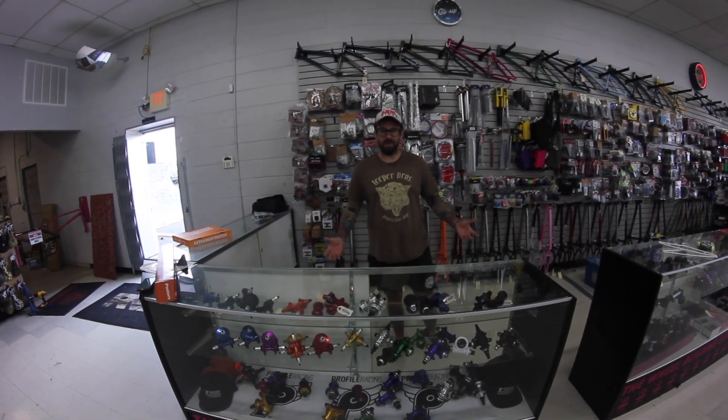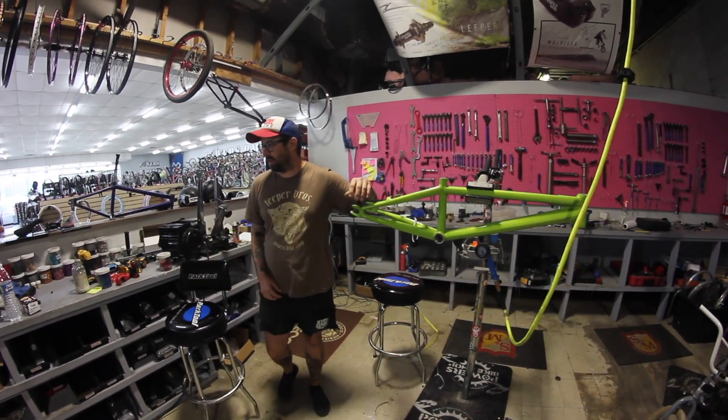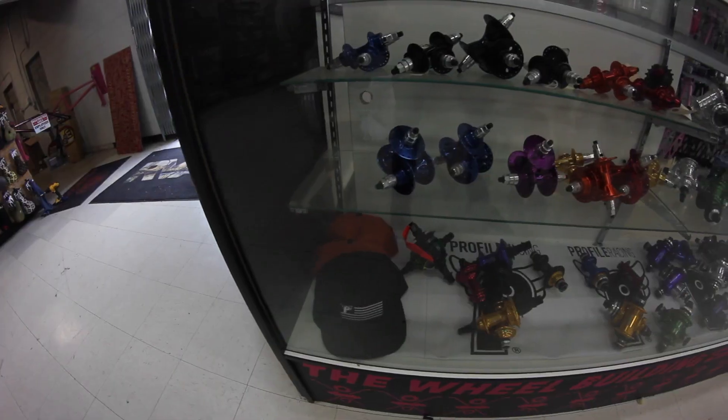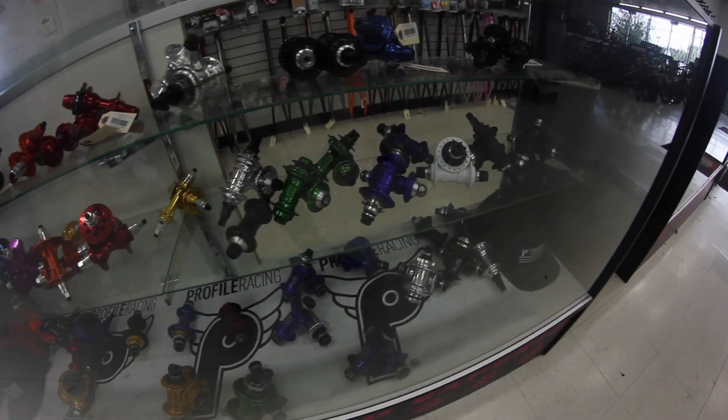Hey, I'm Chad Powers from Powers BMX in Richmond, Virginia. We carry everything that Profile has to offer, from hubs to cranks, stems, and all small parts.